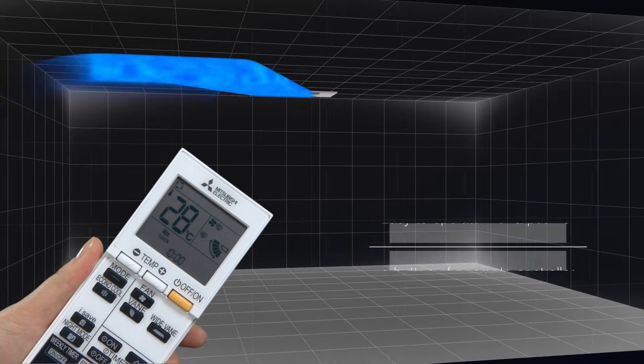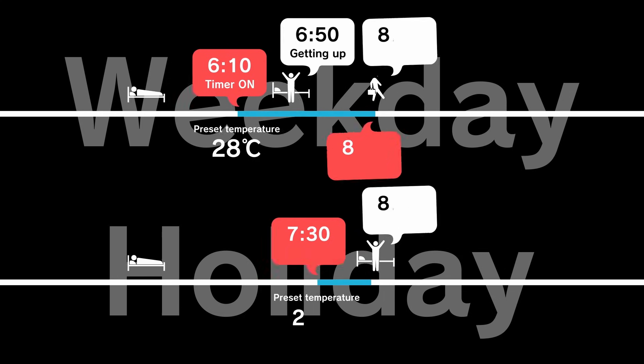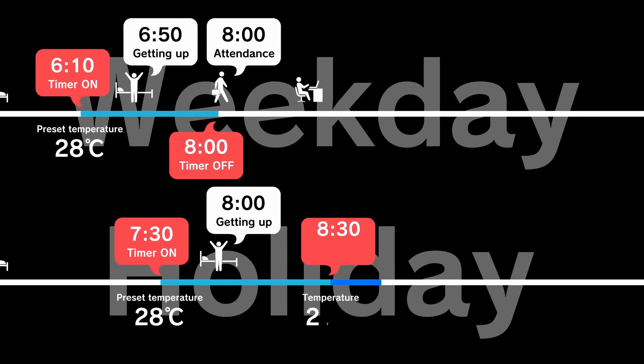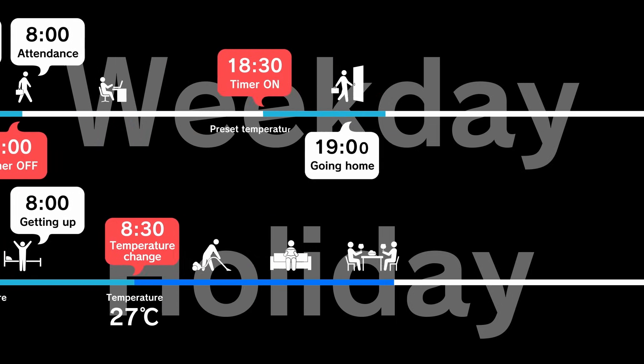7. Remote Controls and Kumo Cloud. The MLZ EasyFit comes with a remote control, but some customers choose to add the Kumo Cloud app. With the Kumo Cloud app, you can control your heating and AC through any smartphone. Kumo Cloud is compatible with Android and iOS.